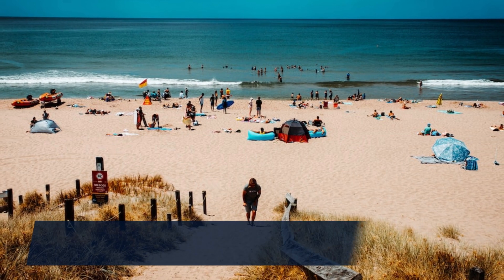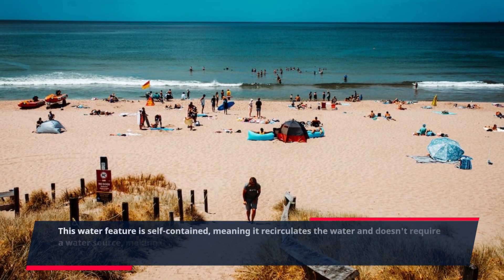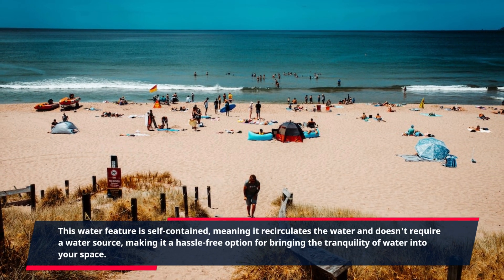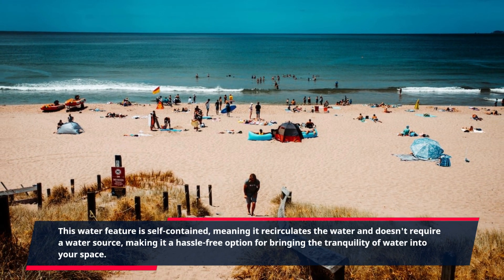This water feature is self-contained, meaning it recirculates the water and doesn't require a water source, making it a hassle-free option for bringing the tranquility of water into your space.